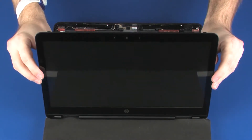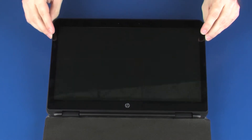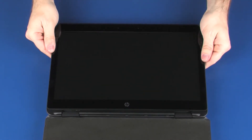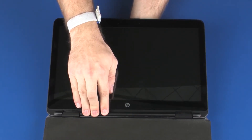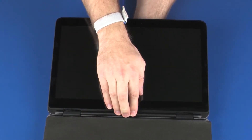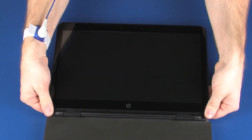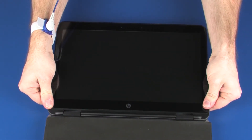Place the touch screen into position on the display enclosure. Caution: The edges of the touch screen are thin and easily cracked. Take extreme care when performing this procedure. With extreme care, press down on the edges of the touch screen to snap it into place.